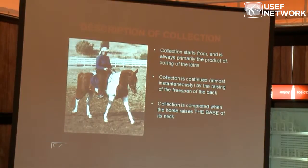This is a description of collection. I'm going to repeat this — I have been teaching this description since 1977.